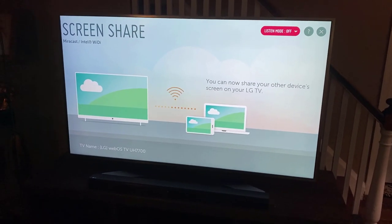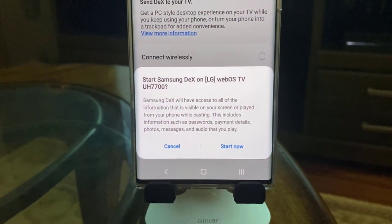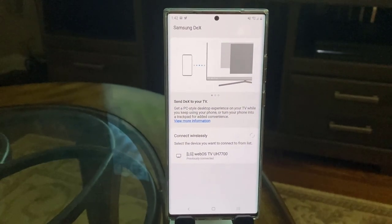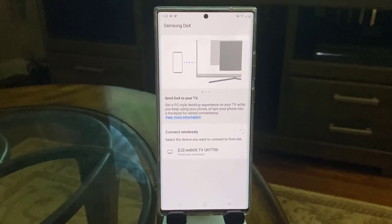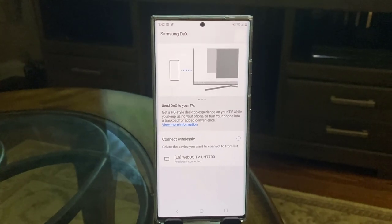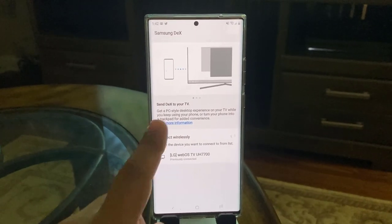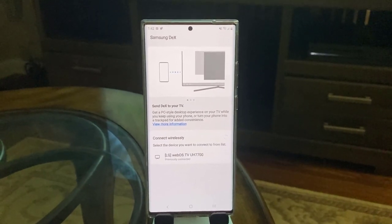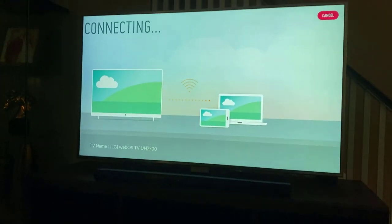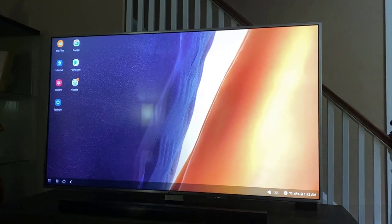As soon as I do that, on my phone I get a prompt asking: do you want to start Samsung DEX on the LG WebOS TV, which is this TV right here? I want to show you this screen — it says Samsung DEX, and it wants to connect wirelessly to a TV that supports wireless DEX. Most modern Samsung and LG TVs will connect; if you're having trouble, click 'view more information.' I'm going to tap on the LG WebOS TV, tap 'start now,' and boom — Samsung DEX starts right over there on the TV.